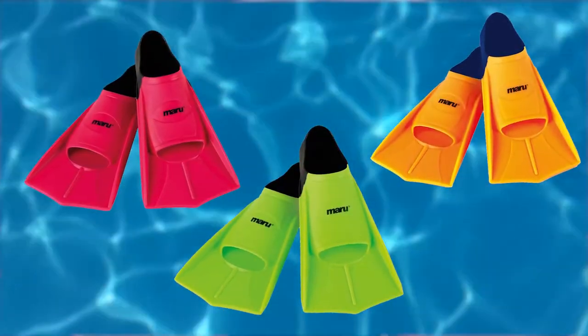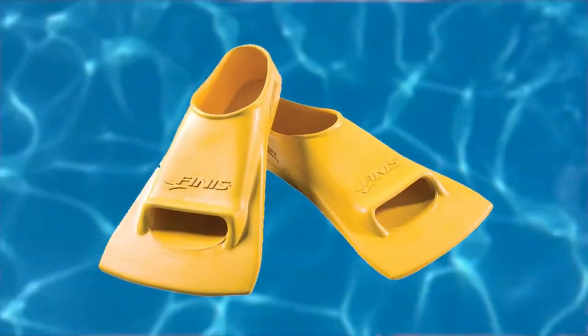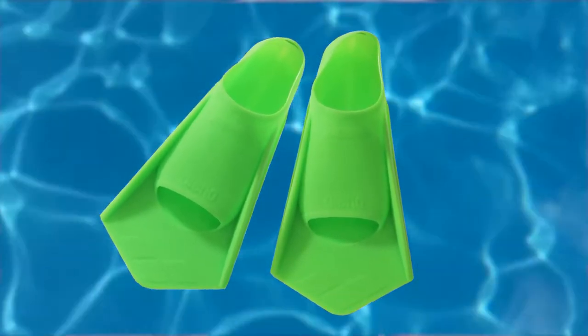Just take a look at the Maru training fin — they have a great two-tone color. Or take a look at the Finis Zoom, which is a classic design and of course is in the Finis yellow. Or if you want to go all out then look at the Lion Power from Arena — it's a must.